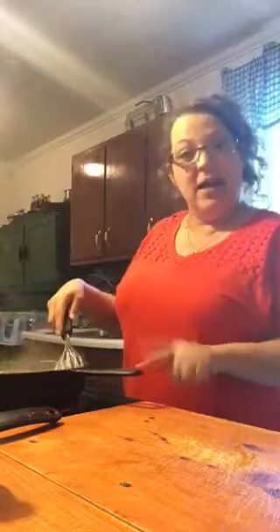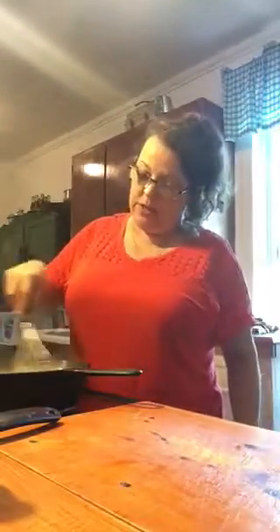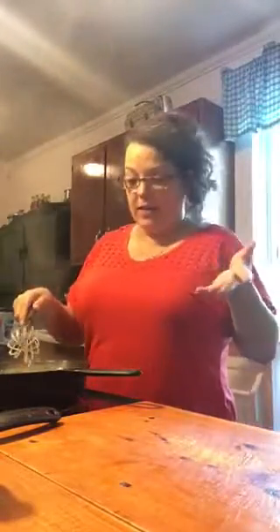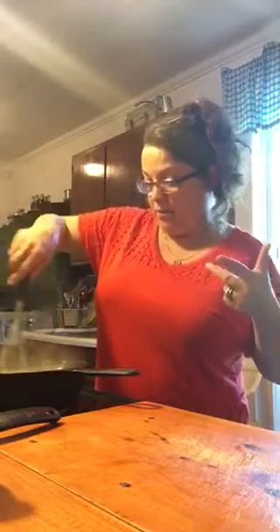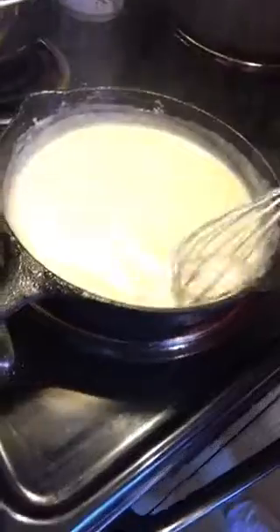It sure smells good, that's for sure. I've got the eye turned off, but with these cast iron skillets they hold the heat for a while, so it's still going to cook a little bit. I think I'm just going to leave it in the pan, because nobody's up yet to eat. That way when they get up it'll still be warming on the stove, and it'll save a dirty bowl — I can just dip it out of this pan. And that's it, guys. Let me show you what it looks like. That is my gravy.